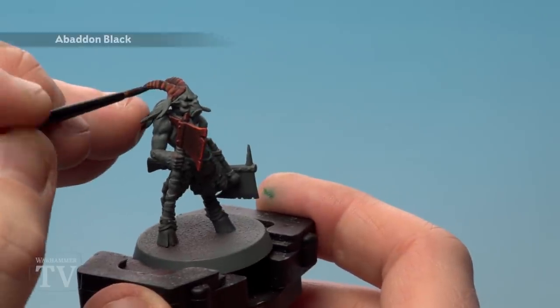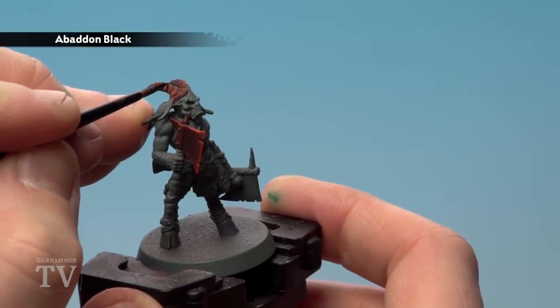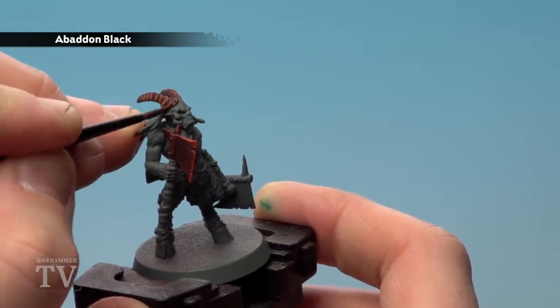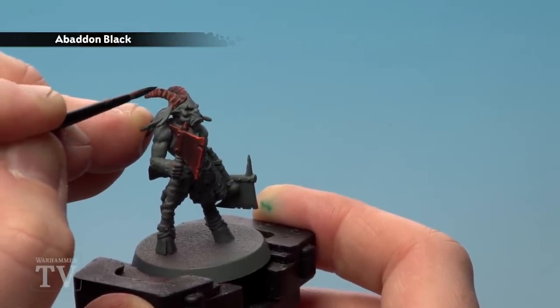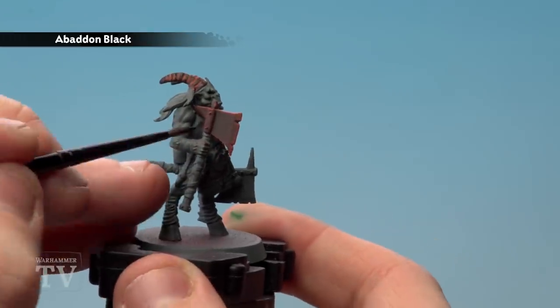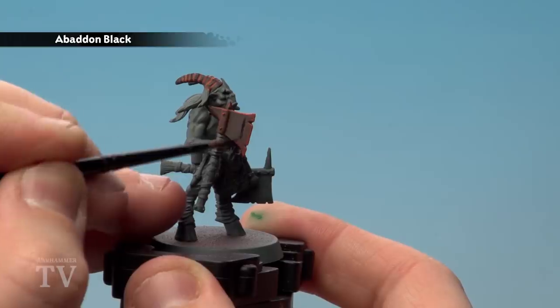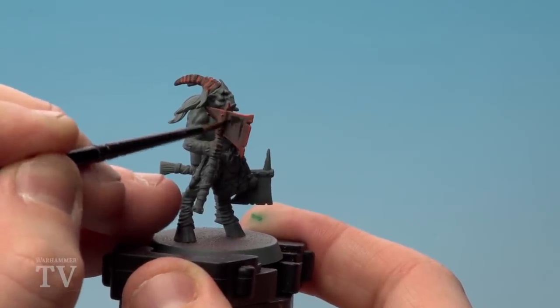Finally, we're going to move back to Abaddon Black to tidy up some of those raised areas. On the horns we're just going to define them a bit more so the fiery glows and recesses really stand out. On the axe, we're going over those panels just to remove some of the dry brush residue and really make that black pop out.